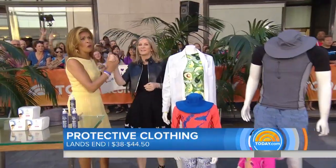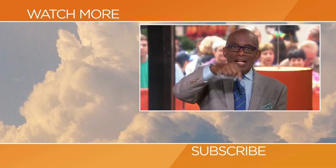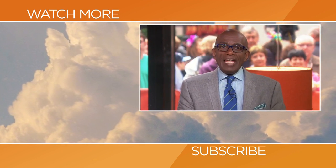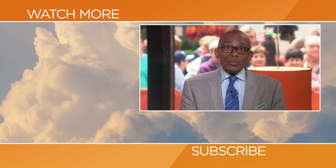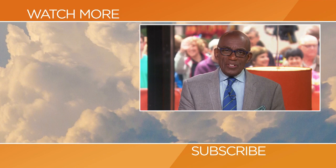All great advice, Dr. Wattenberg, as always. Hello Today fans — thanks for checking out our YouTube channel. Subscribe by clicking that button down there, and click on any of the videos over here to watch the latest interviews, show highlights, and digital exclusives.